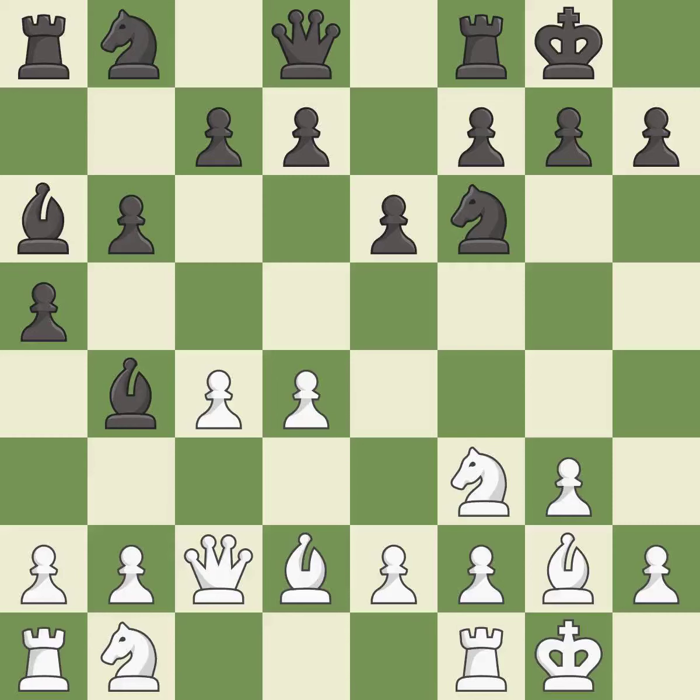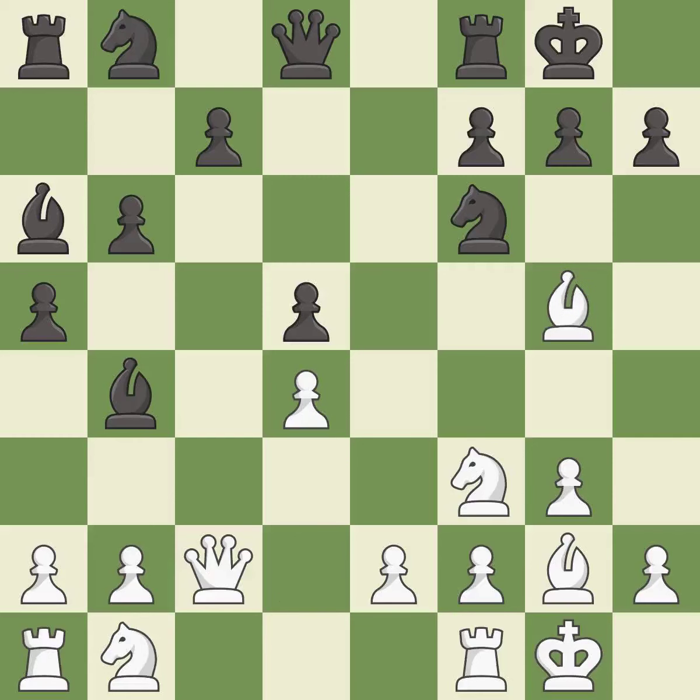This defends a pawn that was under attack and had no defenders — it is best. This strikes at the center with a pawn, fighting for space — it is excellent. This maintains the balance in material with a good trade — it is best. Recaptures — it is excellent. This defends the attacked pawn — it is best. This moves the bishop to a more active square, making it gain scope — it is good.